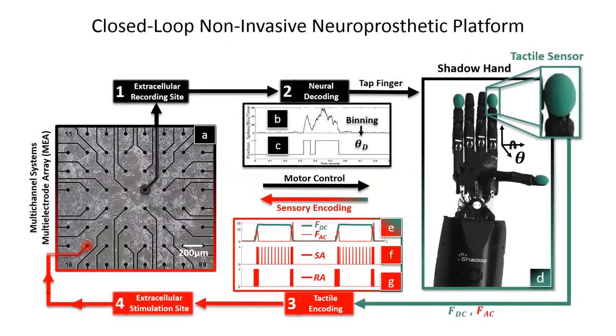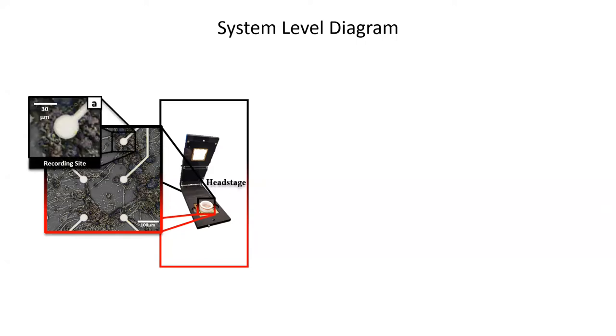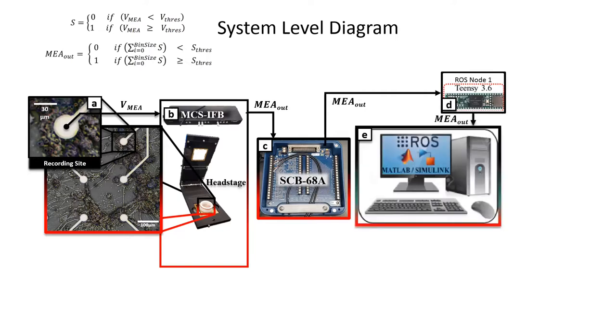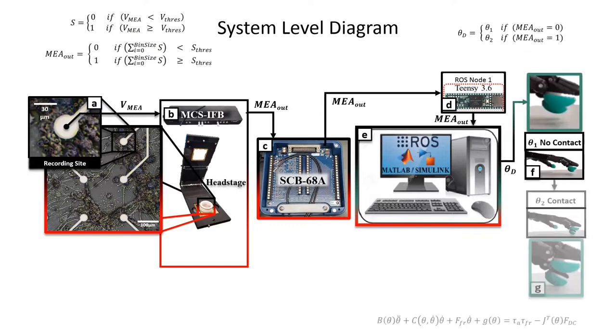This then completes our closed-loop non-invasive neuroprosthetic platform. Our system-level diagram begins at our head stage, where we have an efferent recording site. We detect spikes based on the extracellular voltage. We then sum those spikes within a bin to produce a 100-millisecond pulse called MEA-out, which we relay to our TNC, which is ROS node 1. ROS node 1 communicates with the ROS master, where ROS master uses a joint controller to output a no-contact state or a contact state depending upon MEA-out.